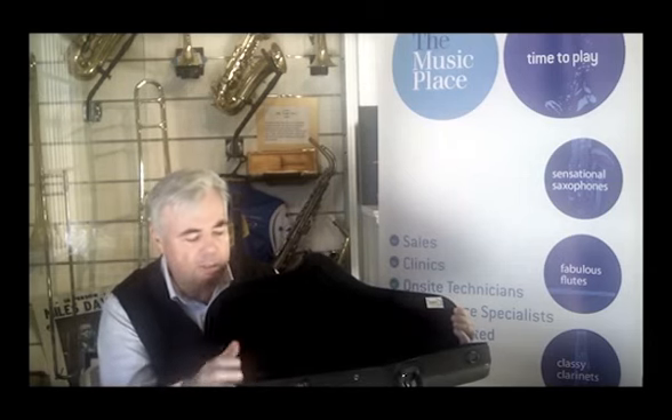They come in a wide variety of colours. They have a zipper closure, so a really good seal there. You won't have any issues with it closing properly.